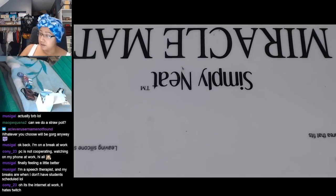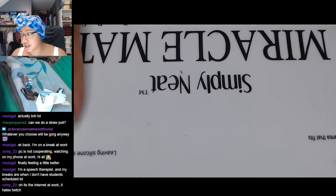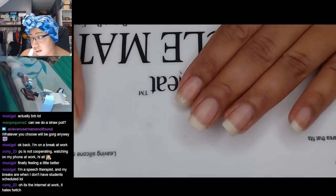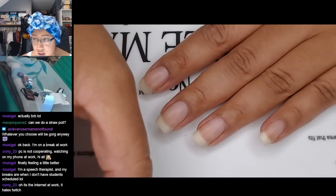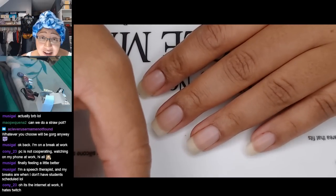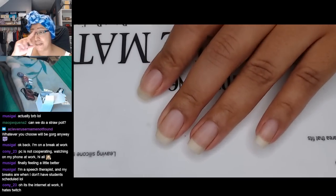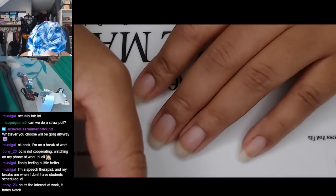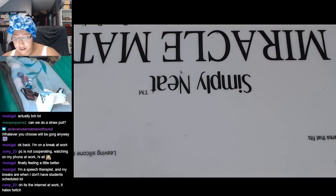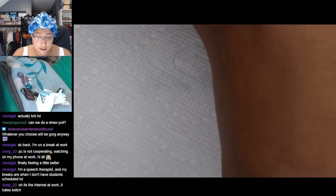Oh, you're a speech therapist — that's interesting! Probably like around lunchtime or just in between when students are scheduled. The internet at work hates Twitch. I'm not actually recording a tutorial for this, so I won't have to split my attention between you and my other camera. I figured I would just do a stream and do it in real time. Let's get a paper towel and get started with the base coat.